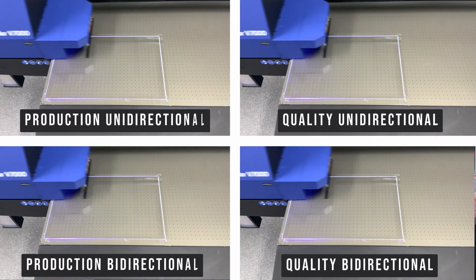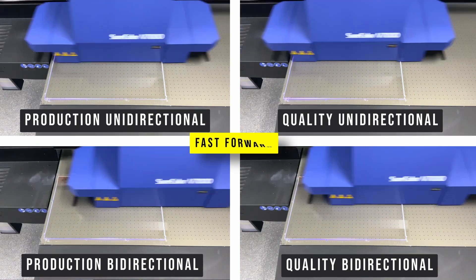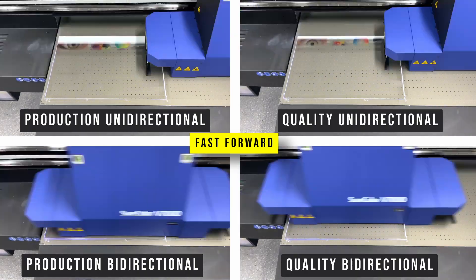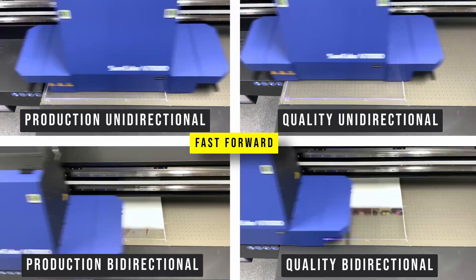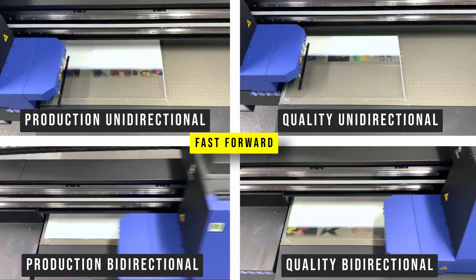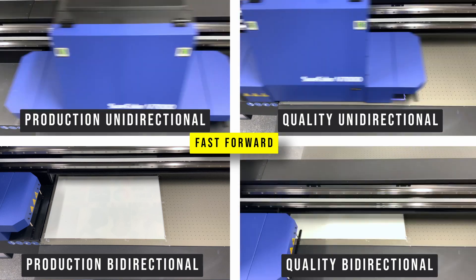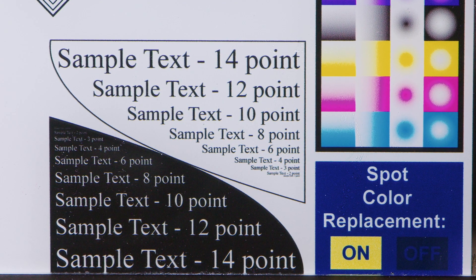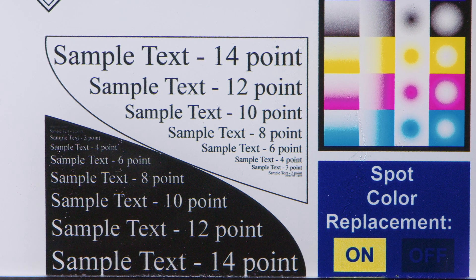We ran the production and quality samples in both unidirectional and bidirectional print modes. The default print head setting is bidirectional, meaning the print head lays ink each time it passes over the substrate going in both directions. We also ran the unidirectional setting, where the print head lays ink only when it passes in one direction. The reason to use unidirectional printing is that it increases the accuracy of the ink droplets, which maximizes image sharpness so you can achieve things like ultra crisp fonts.